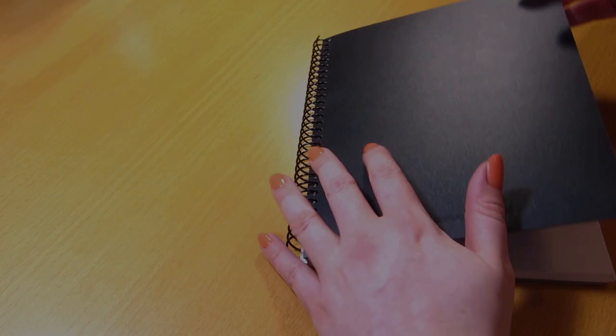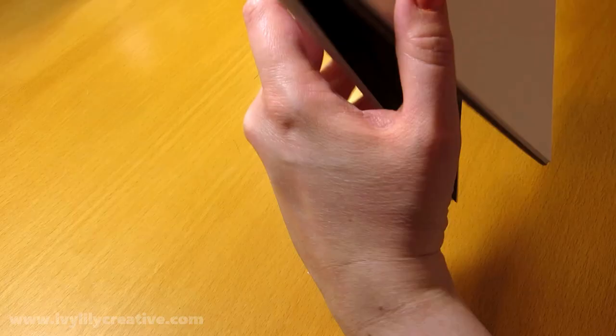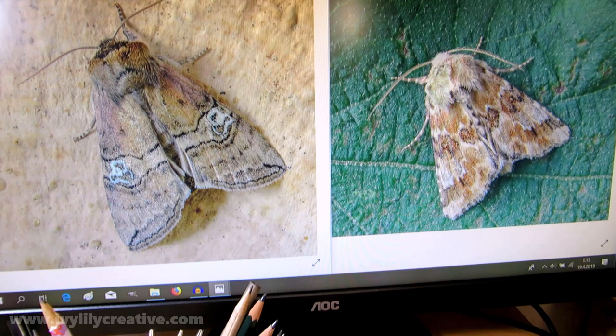I may have called this a realistic moth drawing in the title — I'm not sure because I didn't 100% decide on the title before editing the video. To be honest, I mixed a few free reference photos from Pexels and Pixabay, so I can't say which moth species this is or if it even exists.